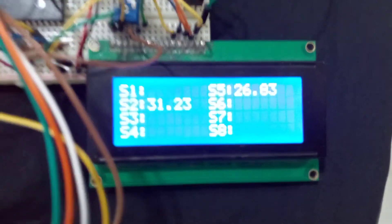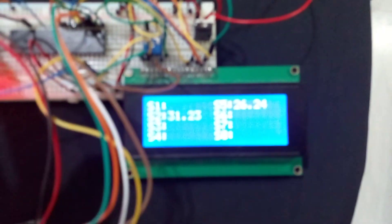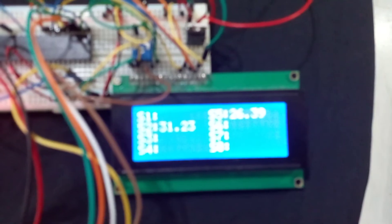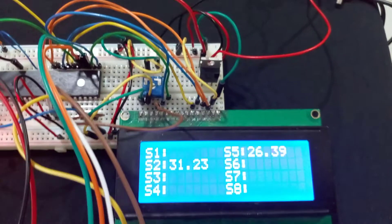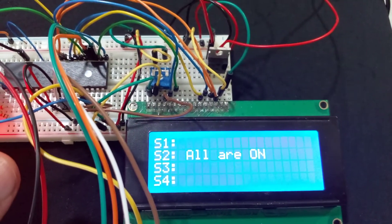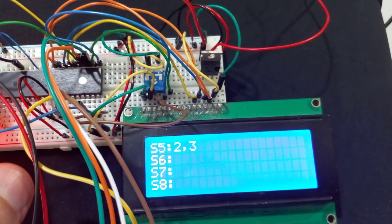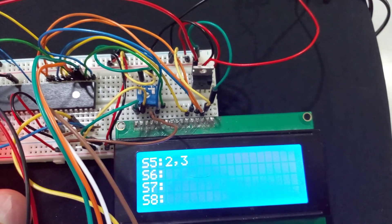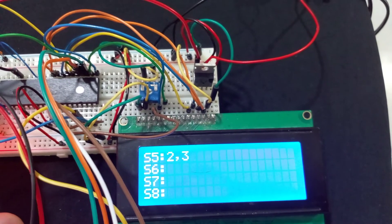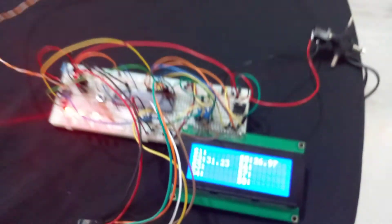The display connected to the master controller also shows us the data at the same time. This is for slave two and slave five — S2 is giving us all outputs on, and the temperature for S5, and then we return to the first page.